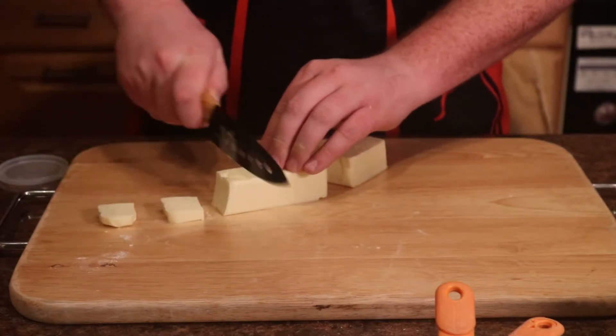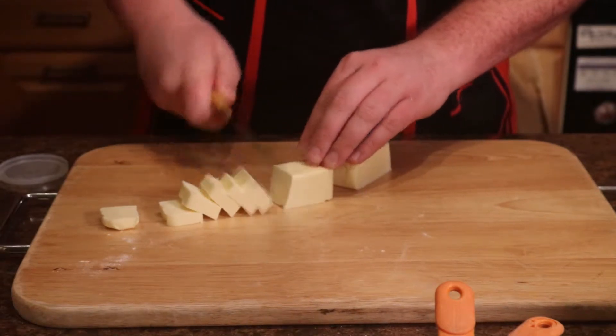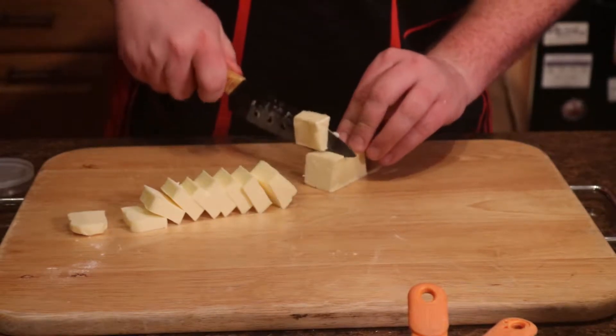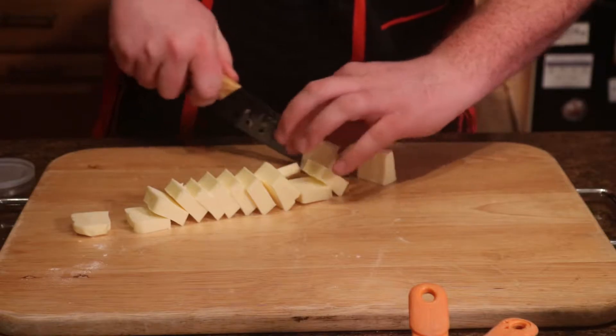Before we start making our biscuits, it's important that all of our ingredients are as cold as possible. For this reason, you should freeze your butter for about 30 minutes before you start working with it. We're going to cut the butter into small chunks and put the cut butter to the side.